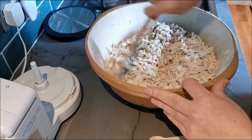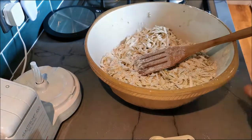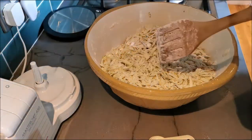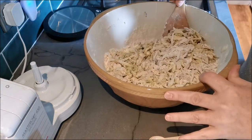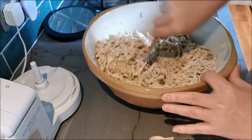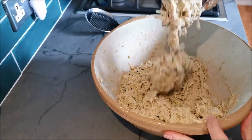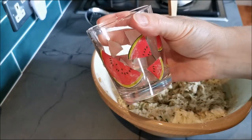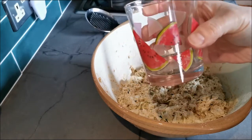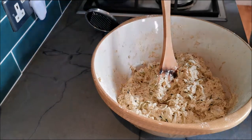We'll certainly be having some tonight with our curry. I've added about two of these little glass tumblers of water to the mix. Hopefully you can see the consistency — it is quite thick.